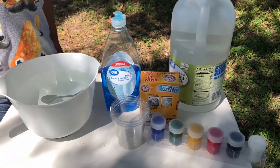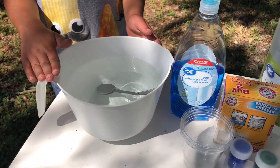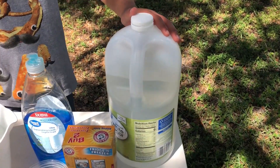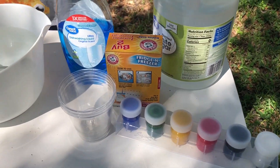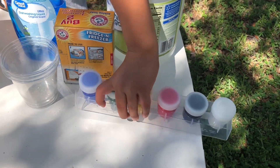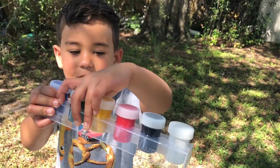This is what you need. This is water. This is dish soap, so you can change the color. This is vinegar. This is baking soda. And here's some cups and some pretty colors.